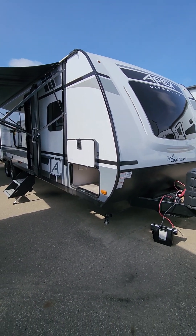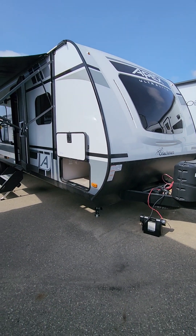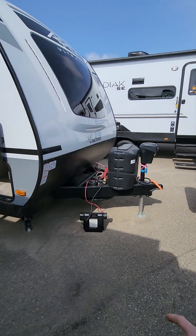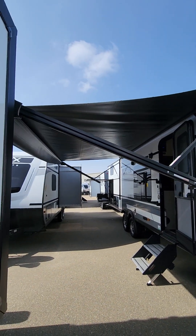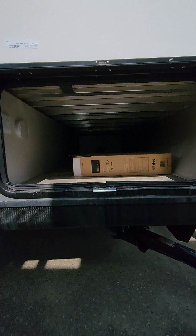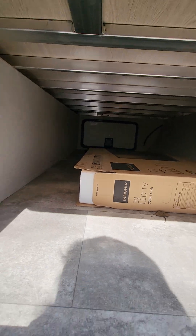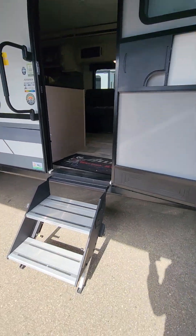Here is the Apex 300 — it's a very popular unit because of how long it is and how much room you get, and it's still half-ton towable. Starting outside, we've got the power front jack, a nice beautiful front window, and look up — massive awning coming through. We also have pass-through storage, and as you can see it's all aluminum frame.